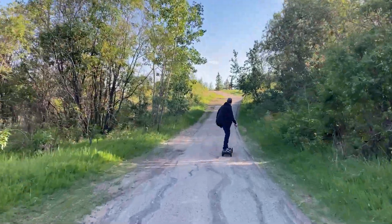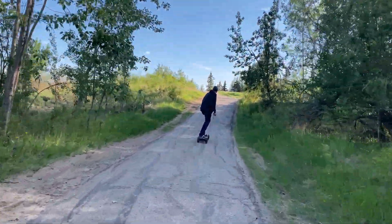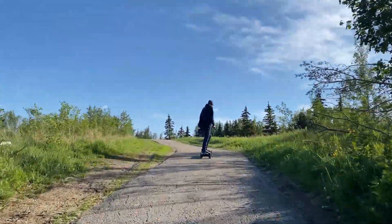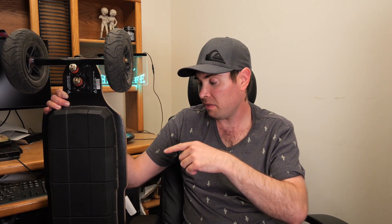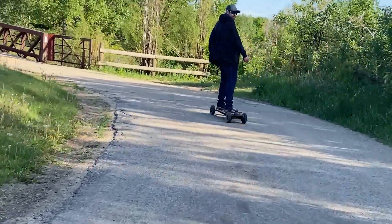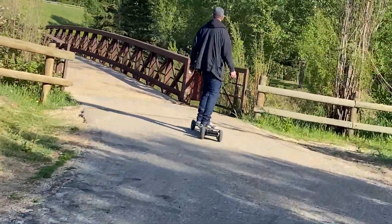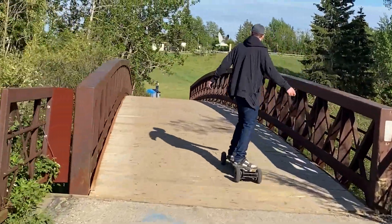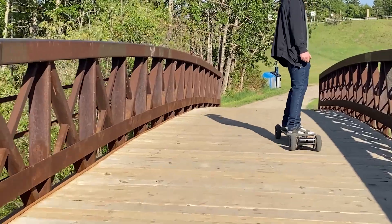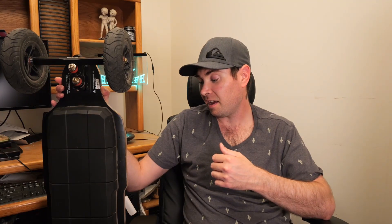If you're interested in checking this board out, I'll be putting a link down below in the description. You can actually customize this board completely — the tires, motors, battery, and deck — really dial it in to exactly what you want and your riding style. I'm an affiliate with Meepo, so if you're interested in getting one it'll help the channel out if you use my link.